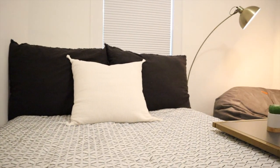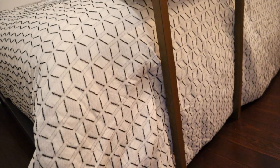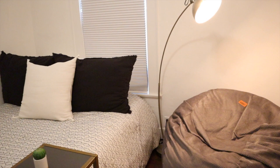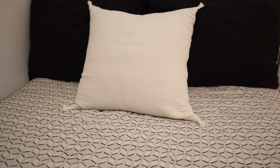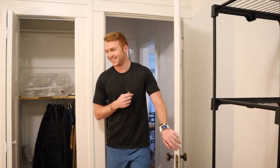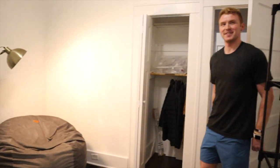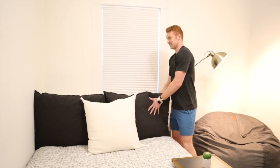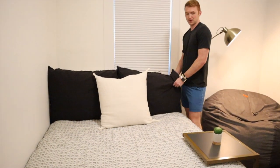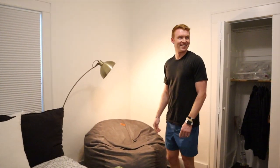Aaron walks in and is clearly surprised — 'Whoa!' Are you surprised? Yeah, it's pretty good, doesn't it look great? He wasn't sure what to expect, saying 'not this.' He loves the pillows — those are the ones from Target that we really liked. He also likes the bedspread, even though there was some uncertainty about whether he would. Aaron approves!